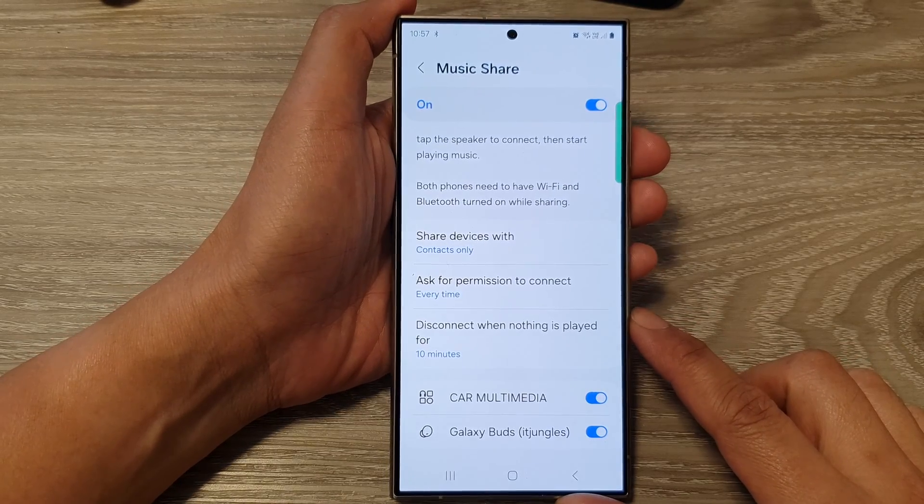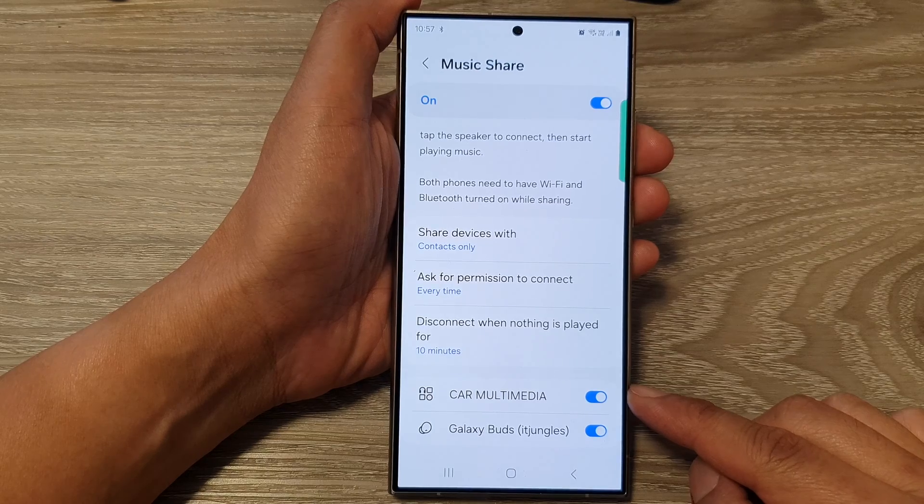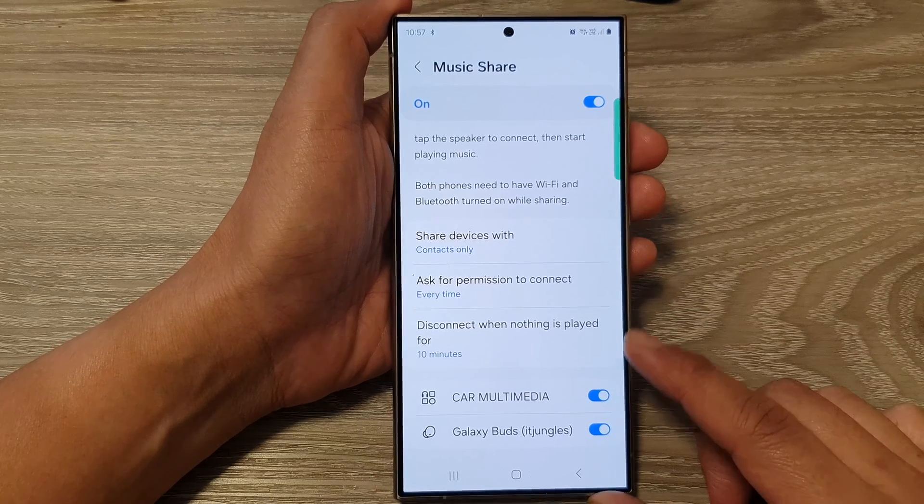How to set the time to auto disconnect when nothing is played on Bluetooth Music Share on the Samsung Galaxy S24 series.